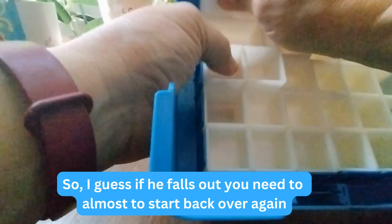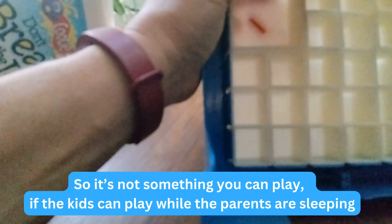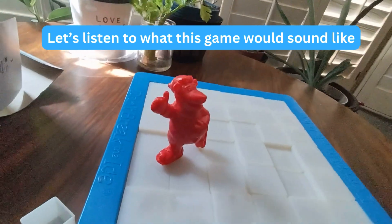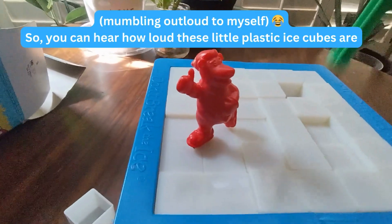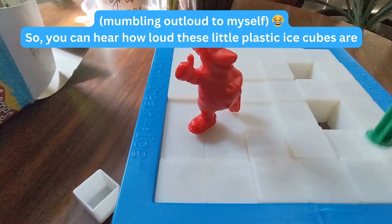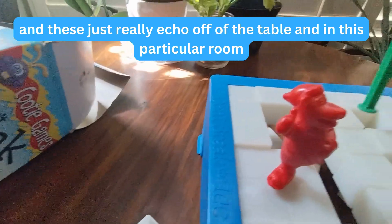If he falls out you need to almost start back over again, so let's turn it over and get him back in there. This is obviously not a quiet game, so it's not something kids can play while the parents are sleeping or late at night. But if you really just want to have some fun, let's listen to what this game sounds like. You can hear how loud these little plastic ice cubes are — I have a wooden table and tile in the kitchen, and these just really echo off the table and in this particular room.